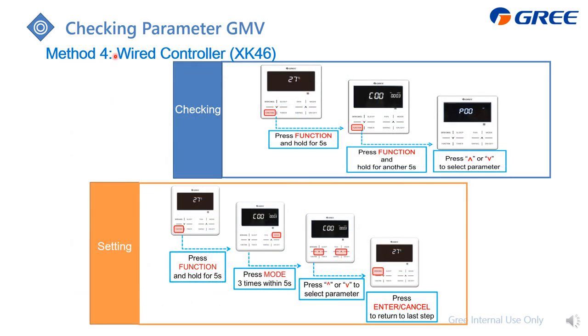Last is from the wired controller. I will take the SK46 as an example. Just follow this password to enter the checking mode and also enter the setting for different parameters.